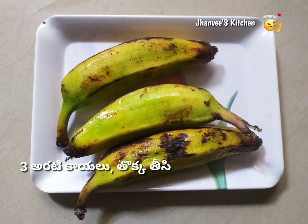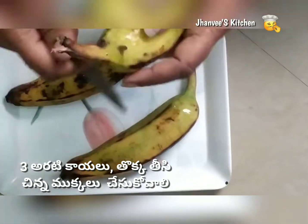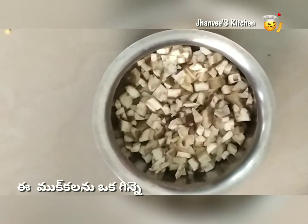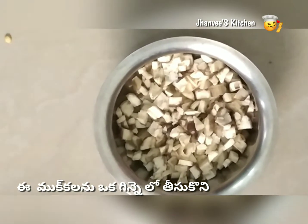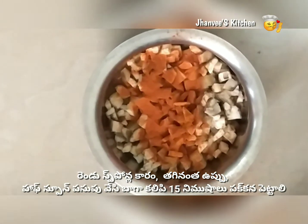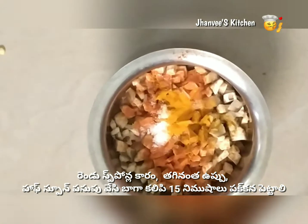Here I have taken three bananas. First, cut the edges, peel them completely, and cut them into small pieces — as small as possible. Now take these cut pieces into a bowl and add sufficient salt, two spoons of chili powder, and half a spoon of turmeric powder. Mix well and set aside for 15 to 20 minutes.